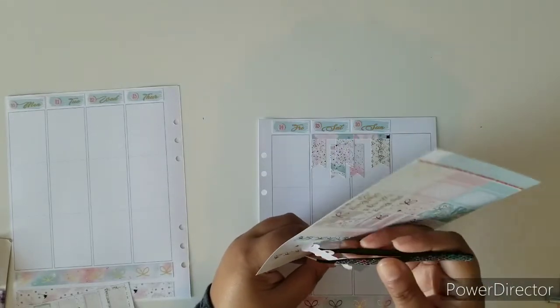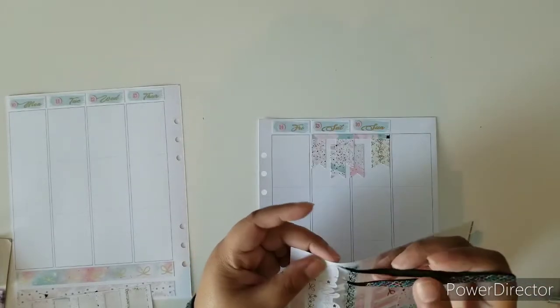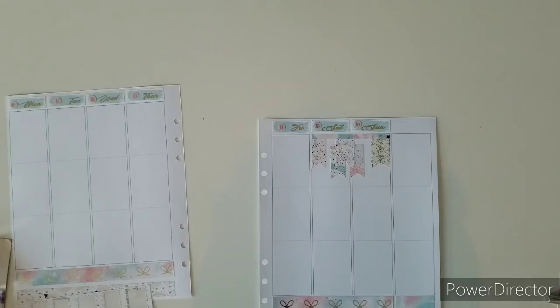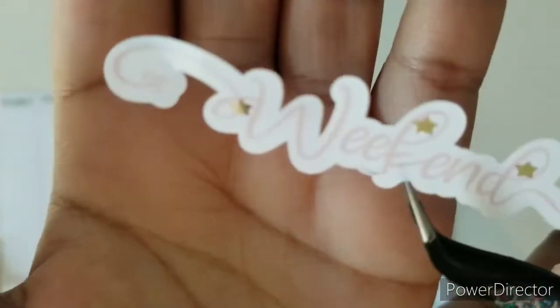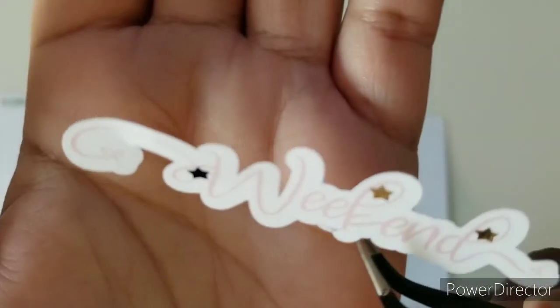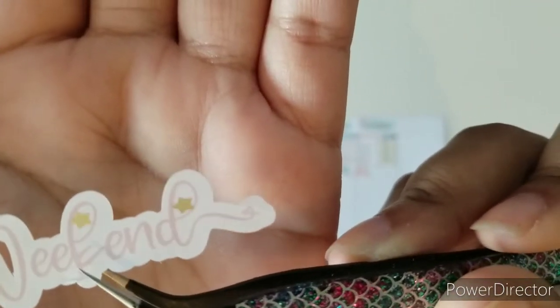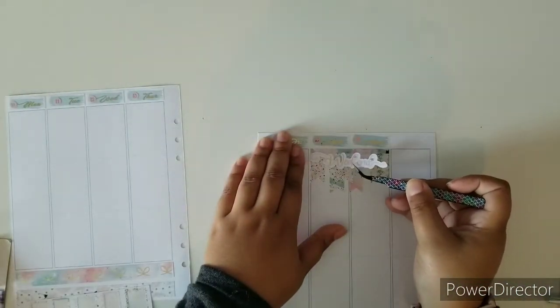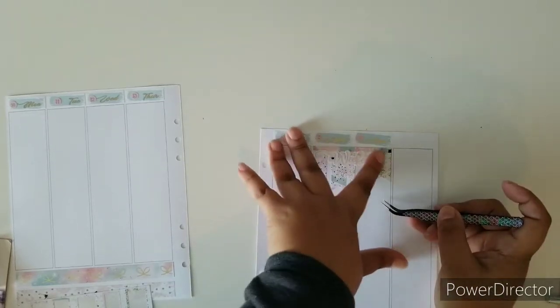I decided to use another washi strip that came in the kit. I really am in love and I'm going to show you right now how beautiful the details of the weekend banner are. It's like a little bow right there. That's just so pretty.